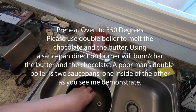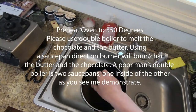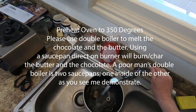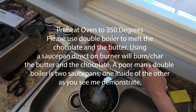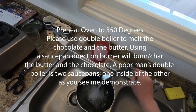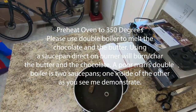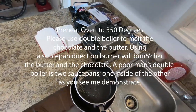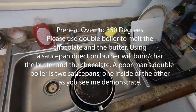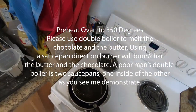Now, preheat the oven to 350 degrees. Also, you need to use a double boiler — that prevents the chocolate and the butter from overheating and getting burned. A simple double boiler is two pots where one can fit in the other. The outer pot has water as well as two pieces of metal to keep the pots separate.